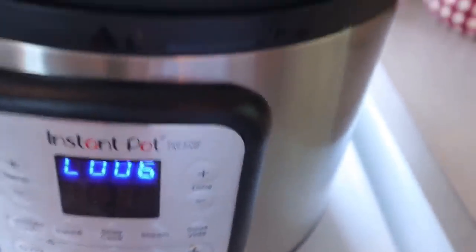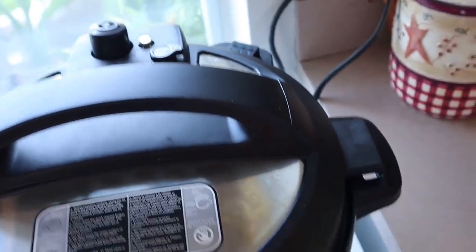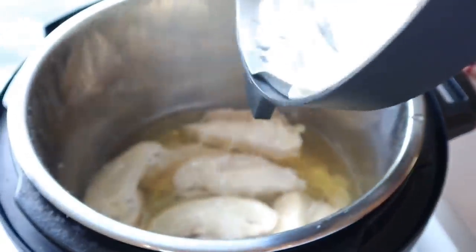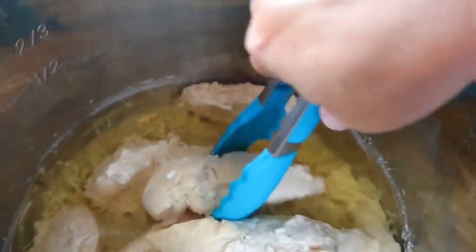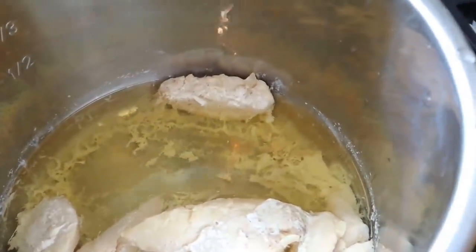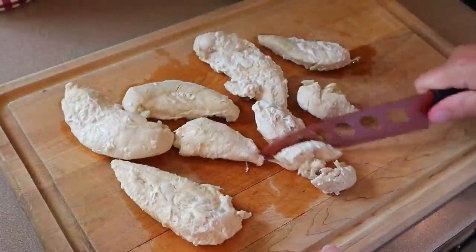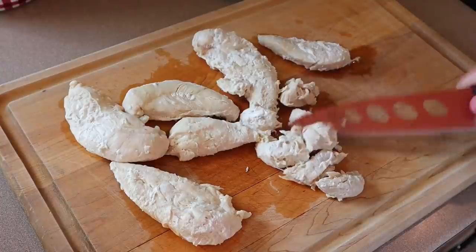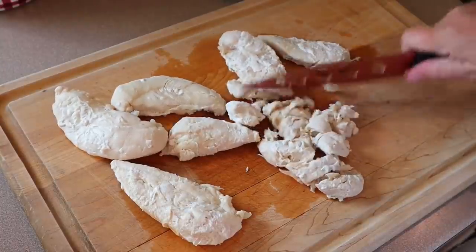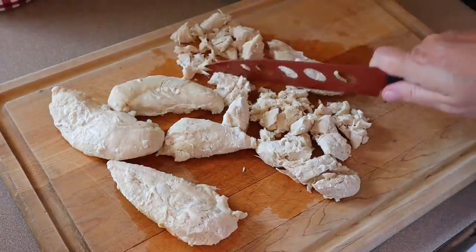This has been in for about six minutes now. I'm just going to let the rest of the pressure out. Now I'm just pulling the chicken out — oh yeah, that's nice and tender. I'm going to let it sit on my cutting board for a couple minutes, and then cut up enough for two cups. The rest I'll probably shred up and freeze for a different recipe. Taking my knife to it, it's actually just breaking right apart — so tender it's turning into shredded chicken anyway.